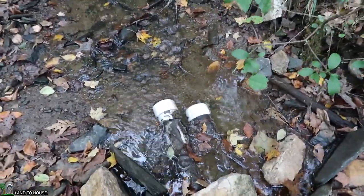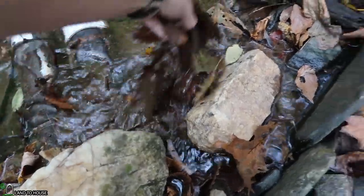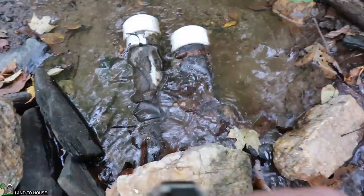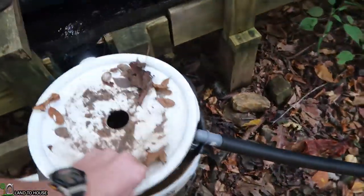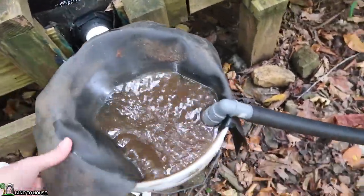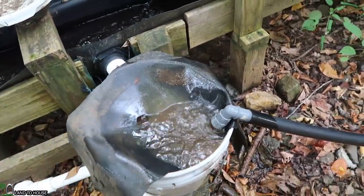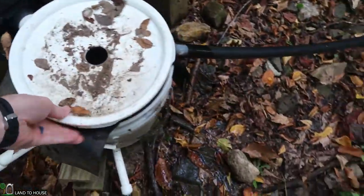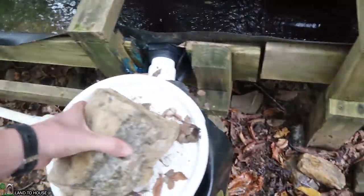That's not looking too bad, but it probably was enough to stop the pump. And all these leaves here — definitely an issue. Definitely a bit of sand and silt building up in that thing. We may clean it out later, but not today.